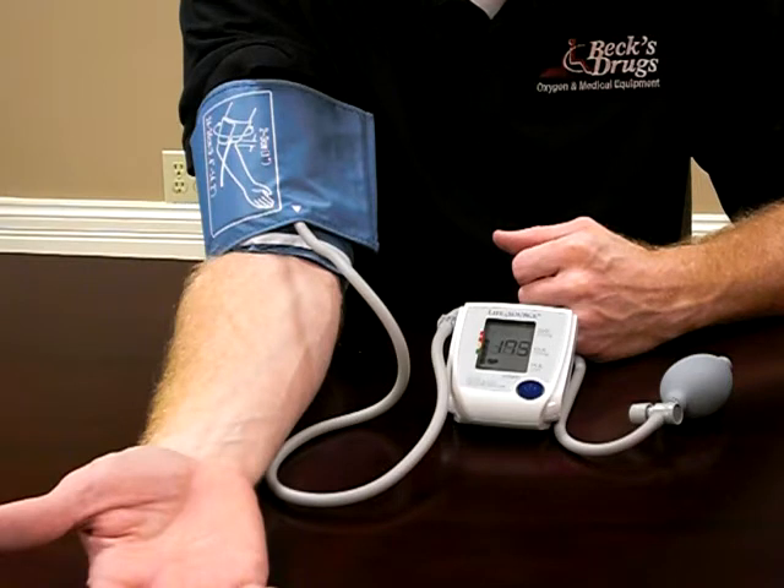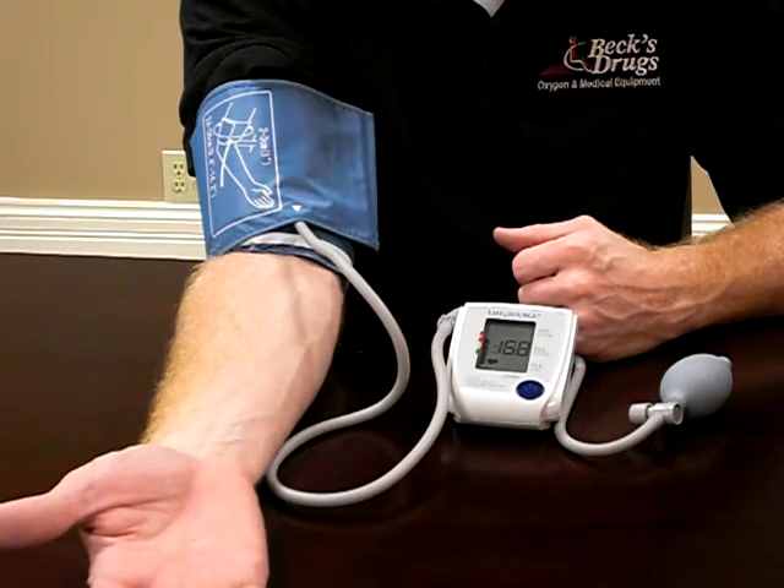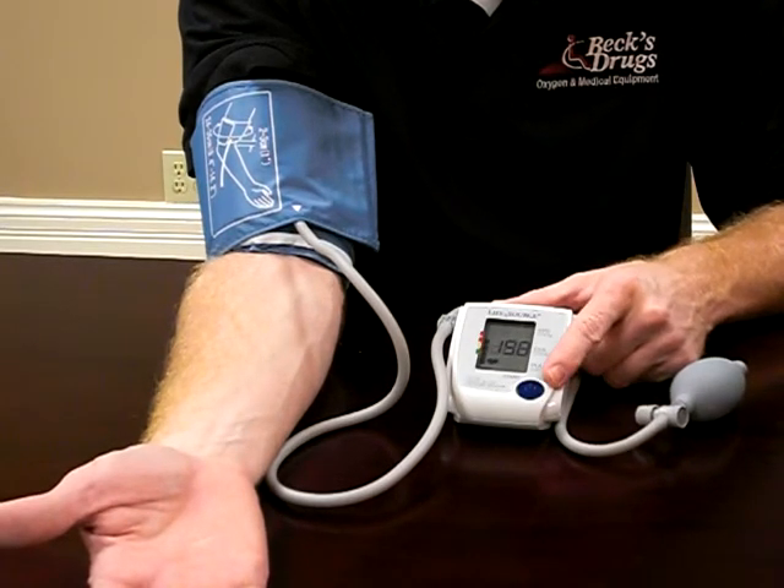If it doesn't read out, it may mean that you didn't pump it up high enough — you may need to pump it up a little bit higher. In that case, you would turn the button off, turn it back on, and try it again.